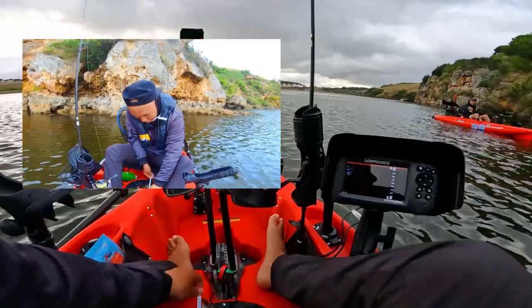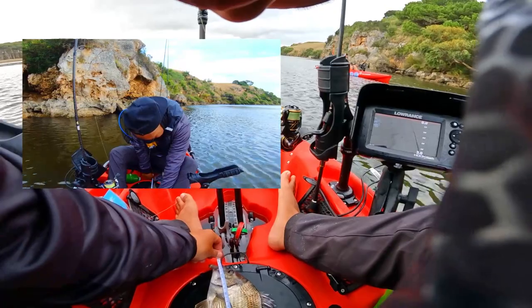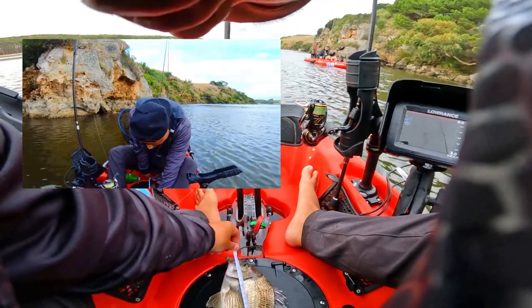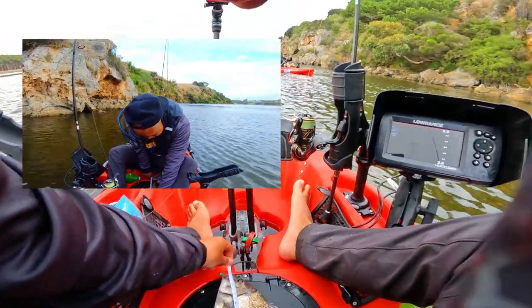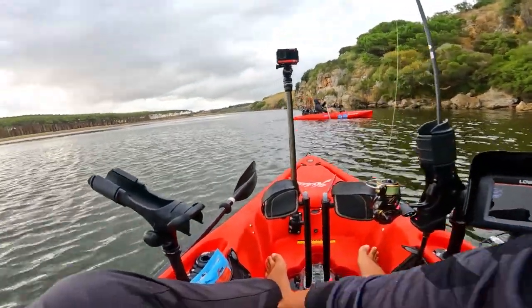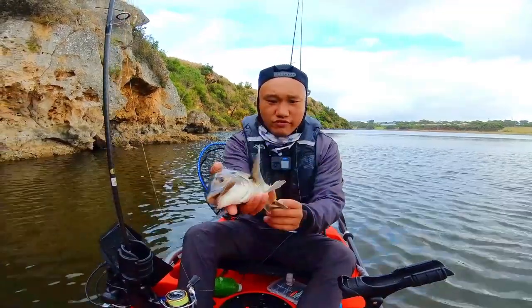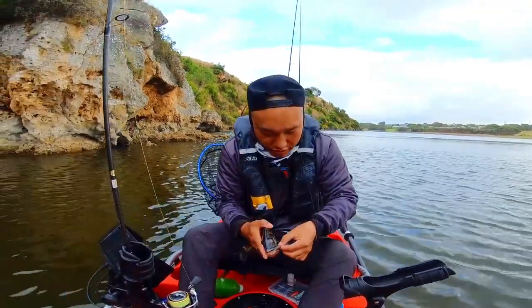That's a pretty good guess. He is — to the tip of the tail — 33, oh, 32. Not bad, he's just a bit skinny. So that's the first one in the bag for us on the Hopkins, 32 centimeter fish. First fish in the bag, we'll let him go.